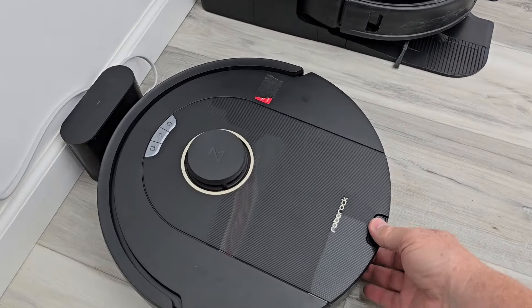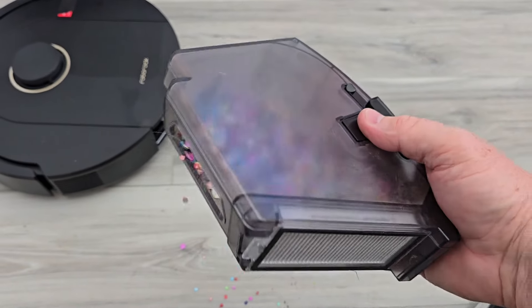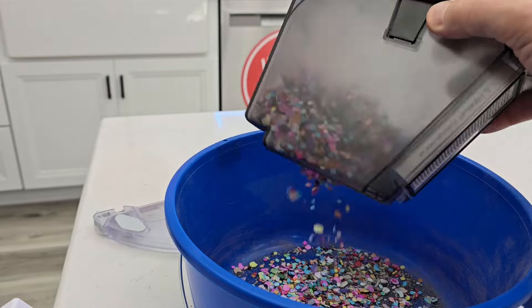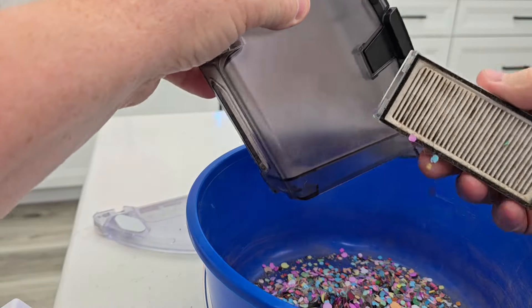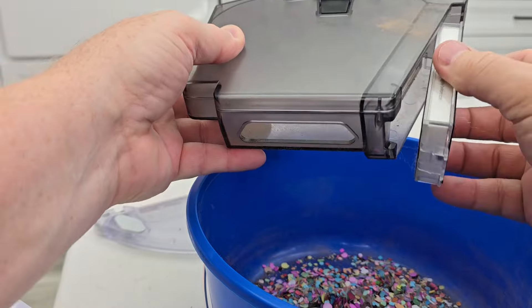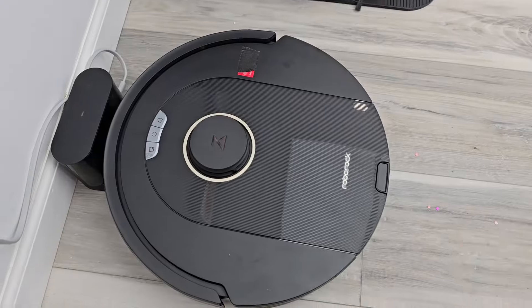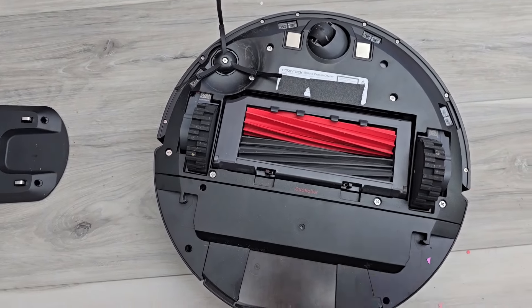Let's see how it did — dustbin removed. Wow, that did an excellent job. Yeah, I'd say it did a pretty good job. Let's flip it over and see the rollers — the rollers did pretty good.